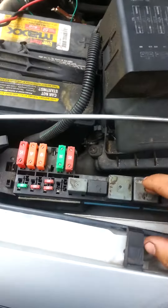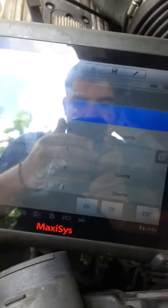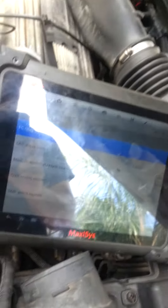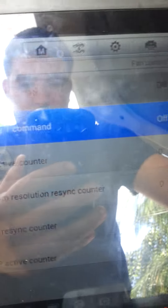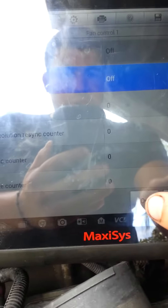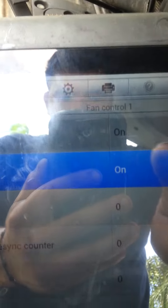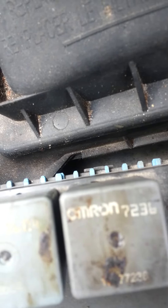Now this probably won't apply to everyone because not everyone has an expensive scan tool — sorry for the glare — but this is the fan control. We can actually use the relay command right here to try to turn on the relay and see if it starts. You can see it's in the on position.